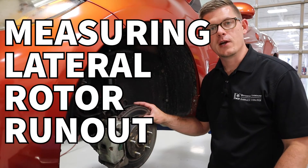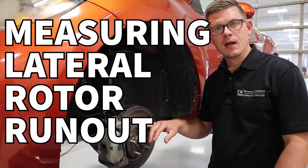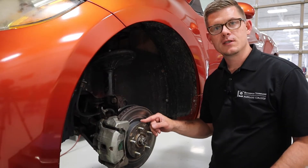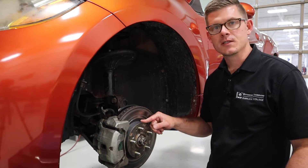Lateral runout is an important consideration as we go through wheel, tire, and brake service. It's something that can create vibrations and issues that a customer might notice.